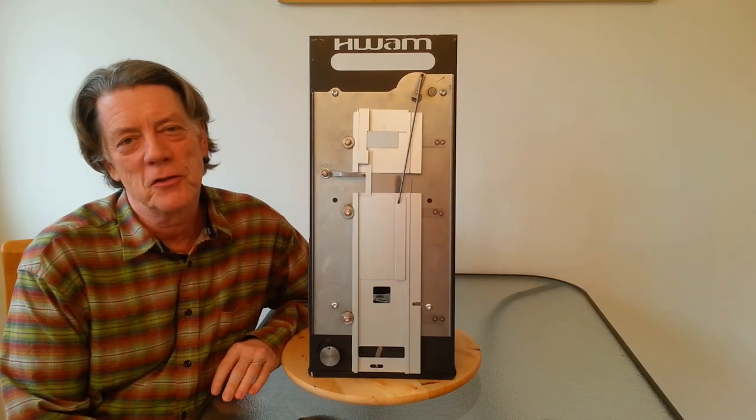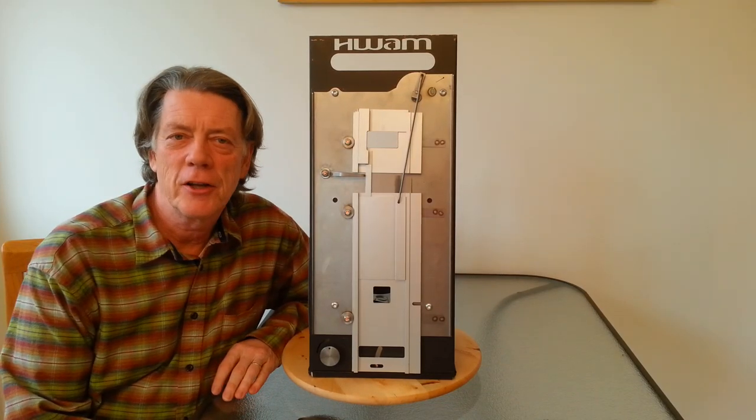Hi, I'm Steve Rhodes and welcome to the Wood Burning Studio. I'm here today to tell you about the WAM Autopilot.